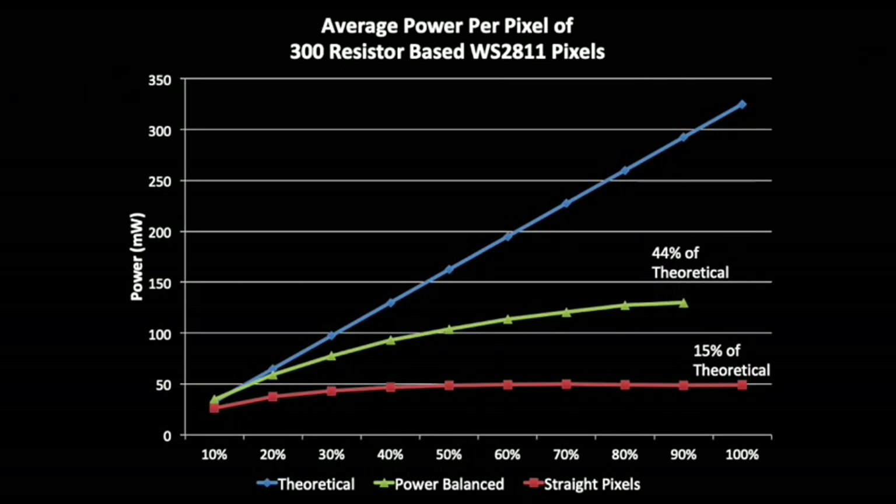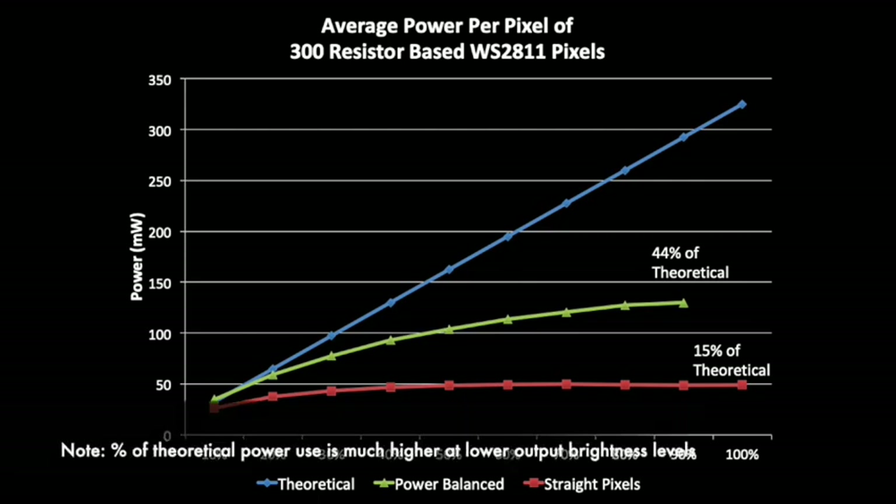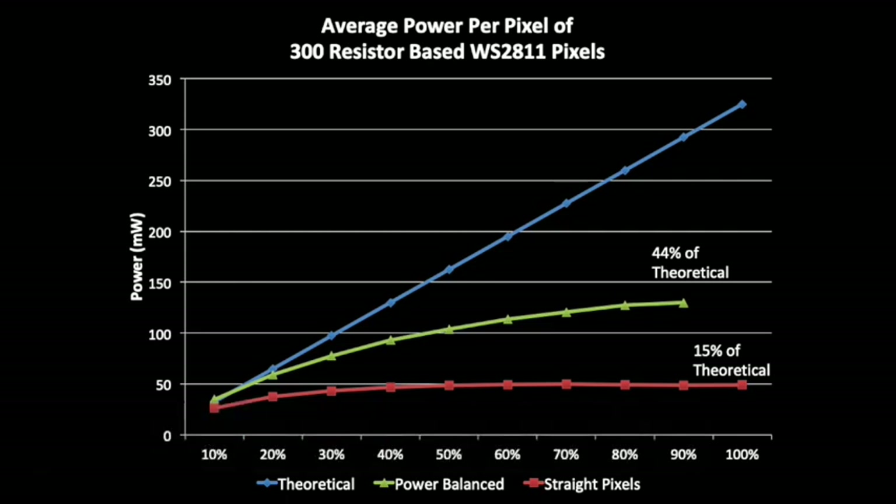The last chart shows the average power per pixel, which is important if you're trying to determine how many power supplies you need. Most of us calculate based on the theoretical blue line, but depending on how you're powering your pixels, you may be at best — even with power balancing — at half of what you think you'll use. If you're not power balancing at all, you're really only at 15% of your theoretical calculations, so you could probably get away with five times the number of pixels per power supply. That said, I wouldn't recommend pushing the limits of your power supply — you don't want one going out during your show.